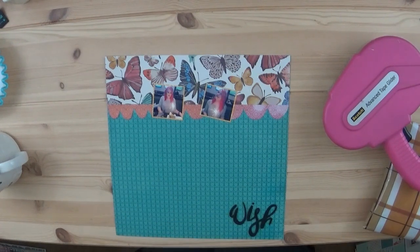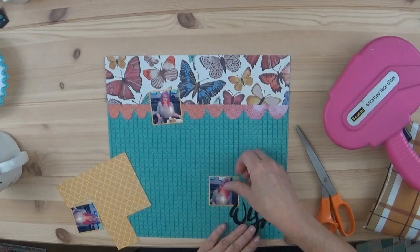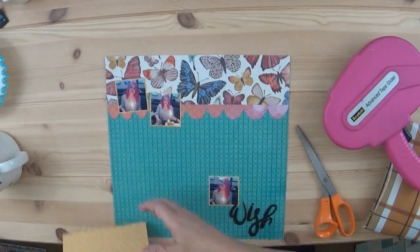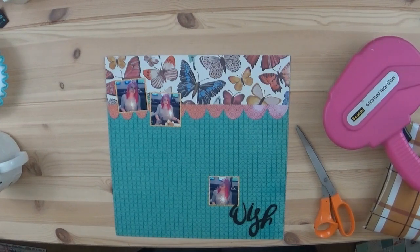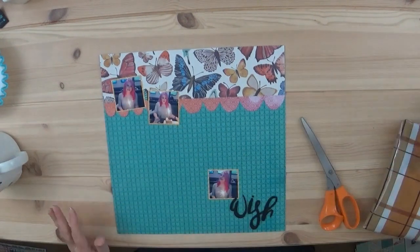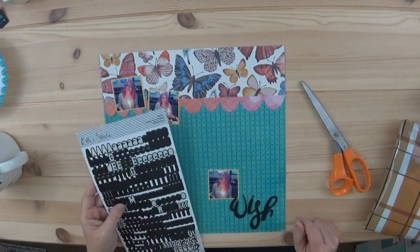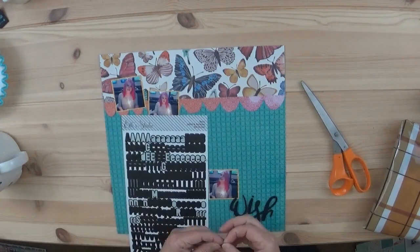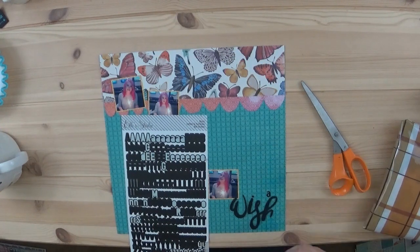The one photo that's down at the bottom — and I know they're really small — is a photo where she's looking up, so it just seemed natural to put that photo of her looking up to the right, well which would be to the left anyway. It just seems to be pretty natural.